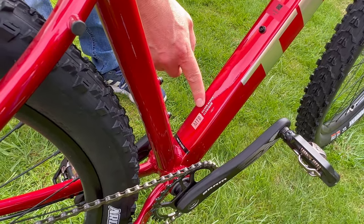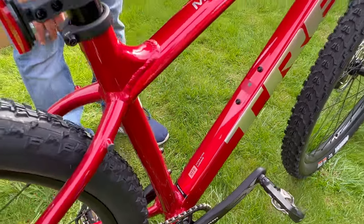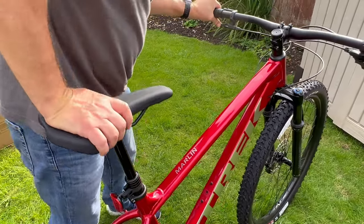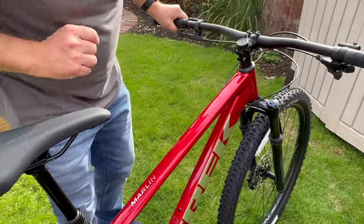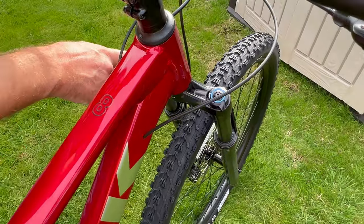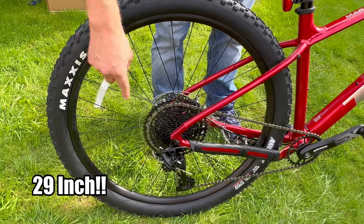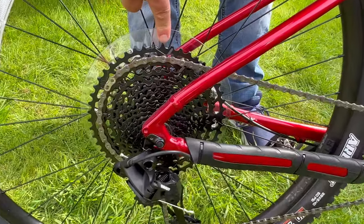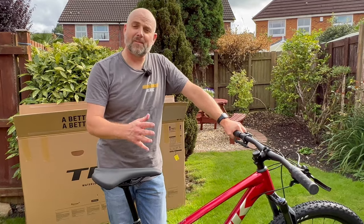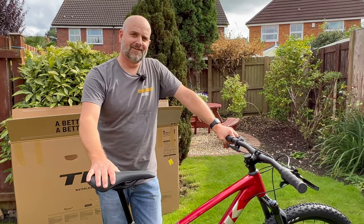We've got the MTB Silver Alpha Aluminium Trek frame, which is their modern Generation 3 frame. Trek Marlin 8, as I said, we have got the dropper post. We have got 100mm of travel and air suspension. 29-inch wheels and we've got the SRAM Eagle 1x50 cassette on there and it's a 1x. So don't ask me anything more about mountain biking because I'm about to find out on my new toy. But here are some gratuitous shots of my new baby.